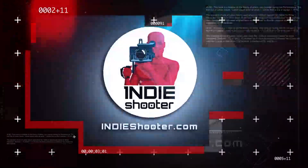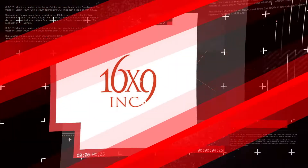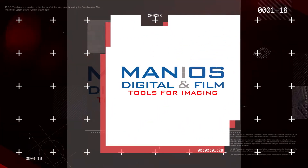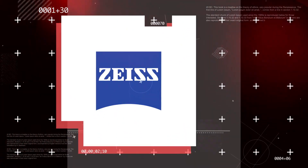You're watching Indie Shooter's back-to-back coverage of NAB 2019, sponsored by 16x9, Bandpro Film and Digital, JBC, Manios Digital and Film, Panasonic, Sigma, and Carl Zeiss.